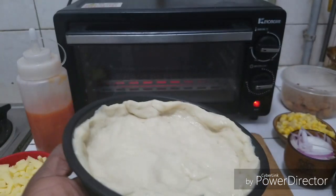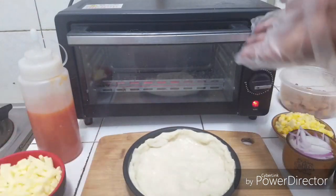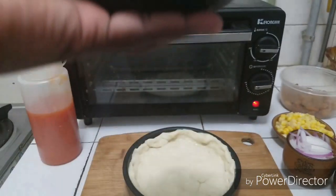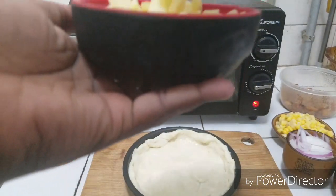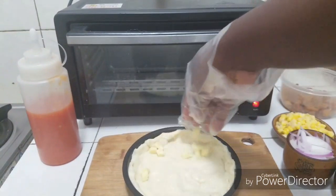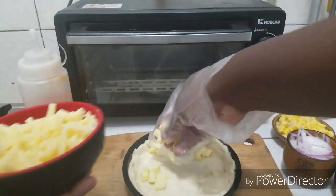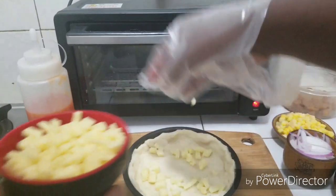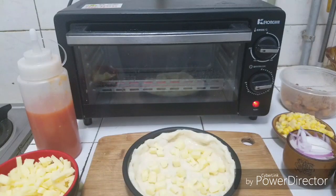Very cute, right? Right size for my type of oven. So I have here some mozzarella cheese — I'm first going to just sprinkle a little down here. If you want to know how I made this pizza dough, I'm going to leave the link to the pizza dough video in the description box.